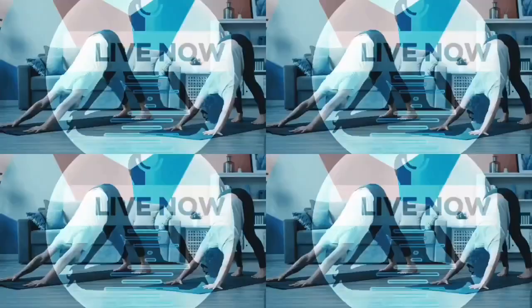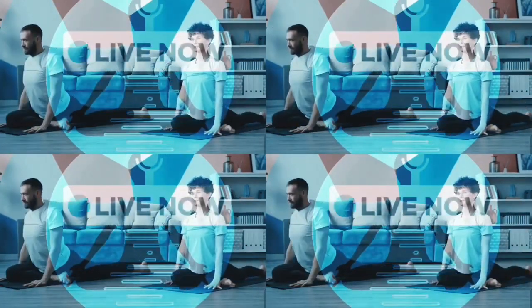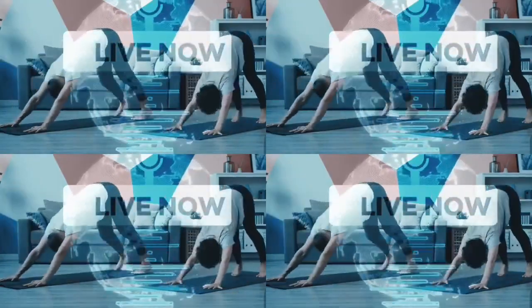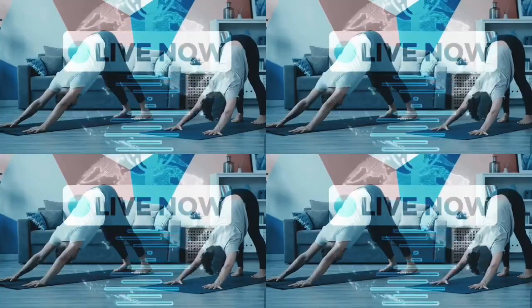Come into downward facing dog, left foot forward, coming to pigeon pose. Come back into downward dog, then come into pigeon pose on the right side.